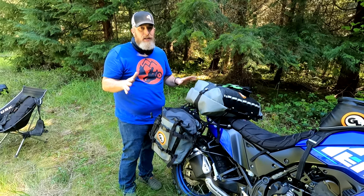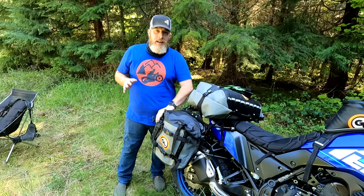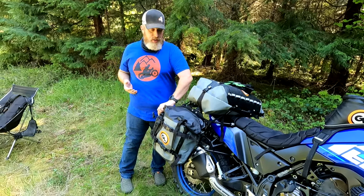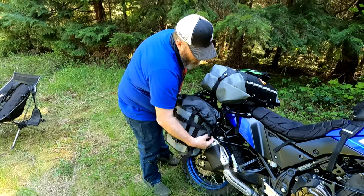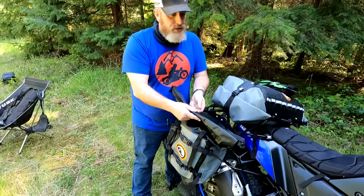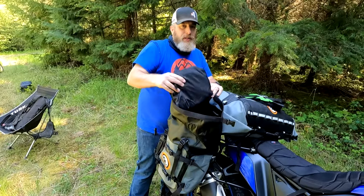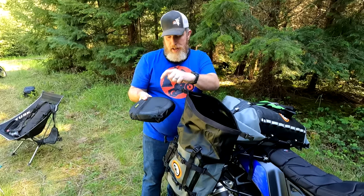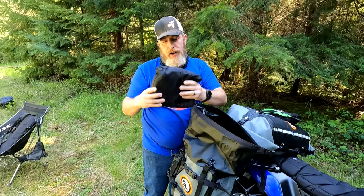I'm a notorious overpacker — I bring way too much stuff for motorcycle camping. You're going to say that in the comments, and that's fine, but I want you to see just how much stuff goes into these bags. So let's start with the right side Mototrek pannier. This is a fully waterproof bag with a roll-top design — you don't need any inner liners or anything else with this. It's got a Velcro closure at the top. This is my cooking kit: there's a plastic plate, my Sea to Summit X-Pot, and a little bit of seasoning — salt and pepper and stuff.